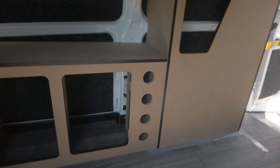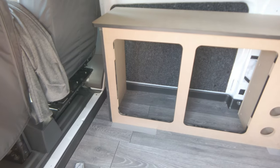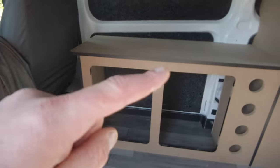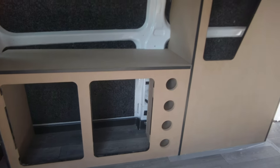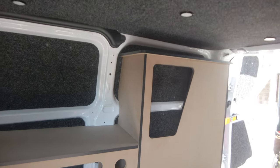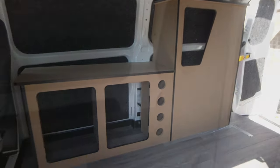I would definitely recommend it. The only downside I can think of is when you're painting it - the black trim's on here. You can get them off the doors, but you can't get them off the top of the worktop. So I'm just going to mask them off and paint them. 225 pounds all in.